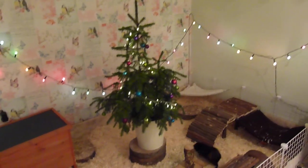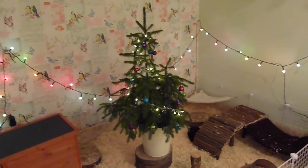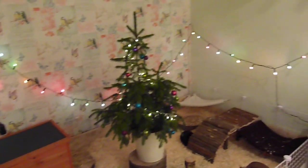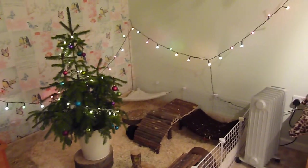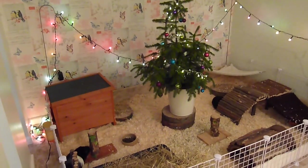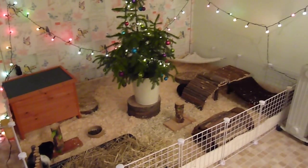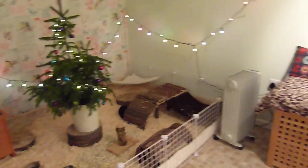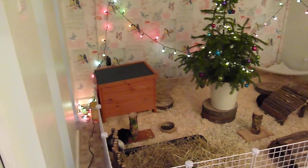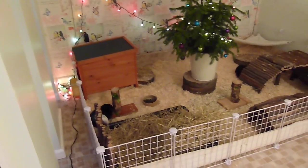Hi guys, today I'm going to be filming a video on the guinea pigs room and I am just going to give you a little tour because I've decorated it all up to make it look nice and Christmassy. Because we don't really have that much in here anymore, I thought I would just do a cage tour in this video of all the cages, as everything is stored in the supply shed.